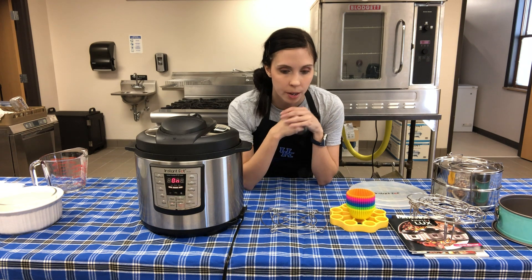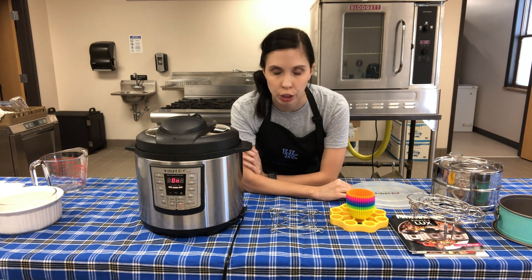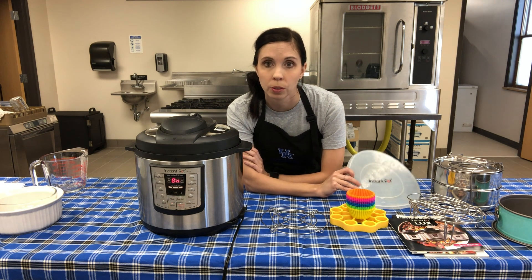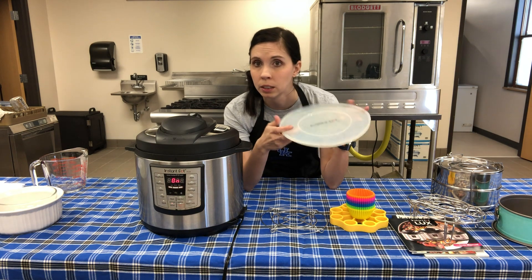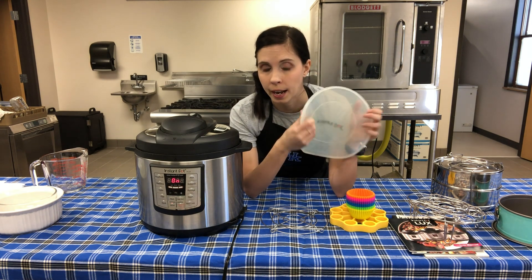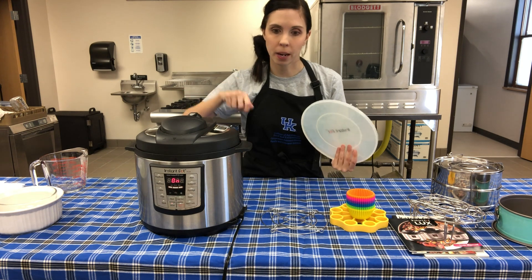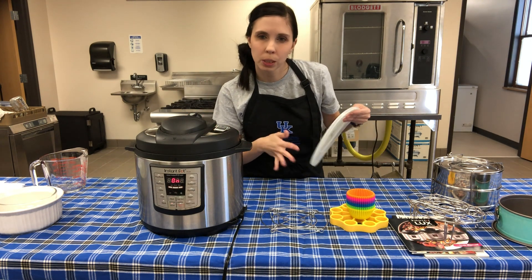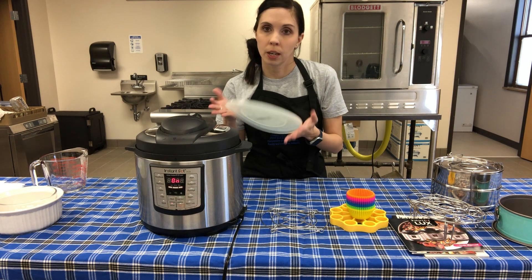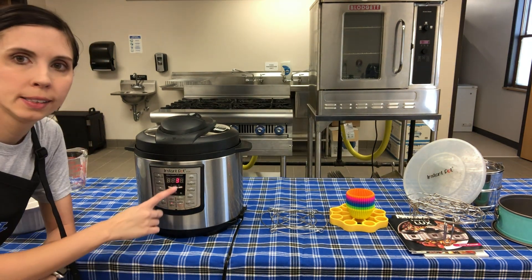Instapot makes accessories specifically for their pot, so if you're buying brand-specific accessories make sure they match your brand. This is a silicone lid that fits the Instapot insert specifically. When I'm done cooking I want to put things in the fridge right away, so this lid makes it easy - you can dip out of it, put the lid on, and stick it in the fridge after it cools a bit. Don't put a hot pot directly in the refrigerator.